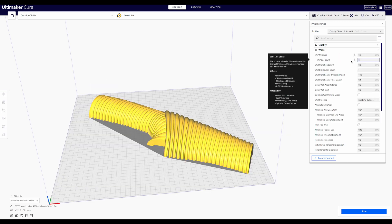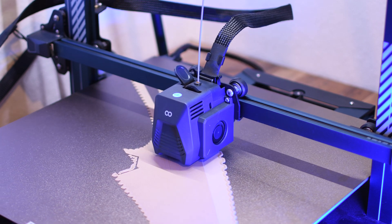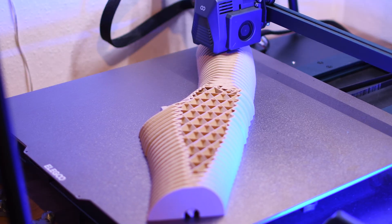Of course I didn't want to waste filament either. That's why I chose 3-4 walls at 10-20% infill. I printed the handle from wood filament. The prints went completely smooth.